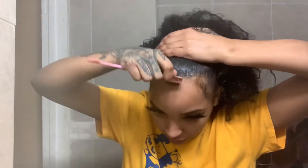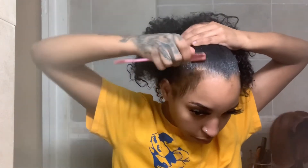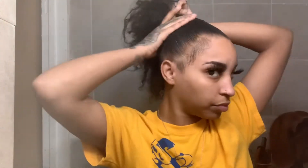Overall, this style probably takes about five minutes - it didn't take me very long. If you have thicker hair than mine it could take a little bit longer, but like I said, this is a quick and easy running-out-of-the-house style, so it's not very time consuming.